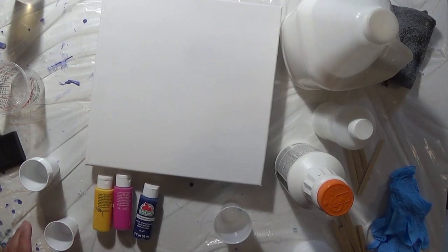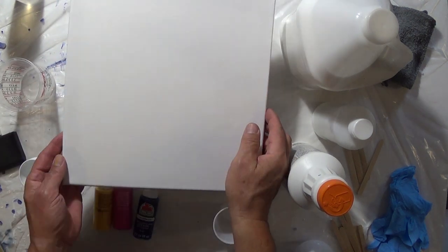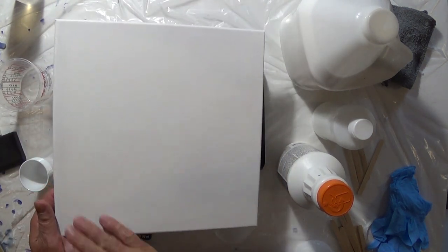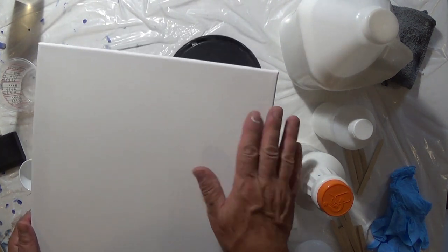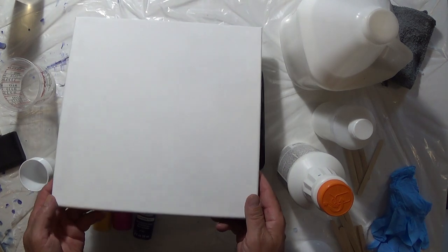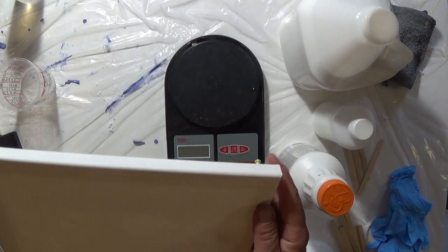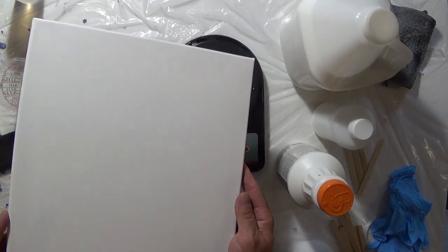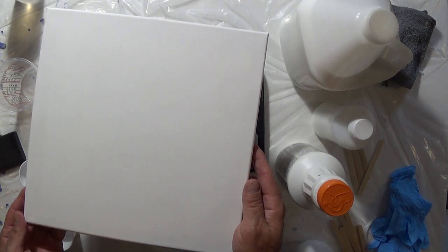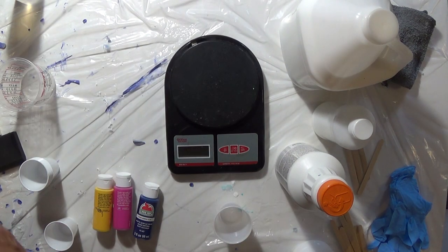Today I'm going to do an acrylic pour — a flip cup on a 12 by 12 canvas. It already had gesso but I put an extra coat on it, let it dry for an hour, and sanded it down especially around the corners. Some I've done before had issues with corners not covering well, so I'm going to see if the gesso helps. I'm still relatively new at this, learning as I go.